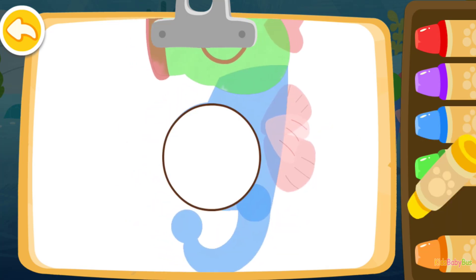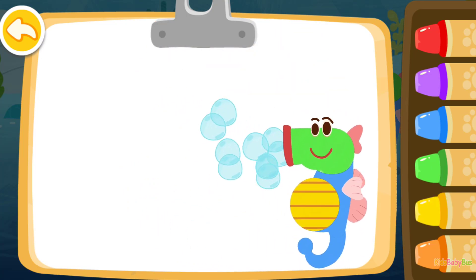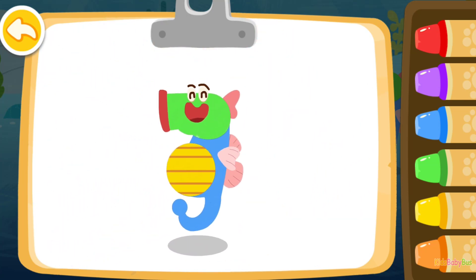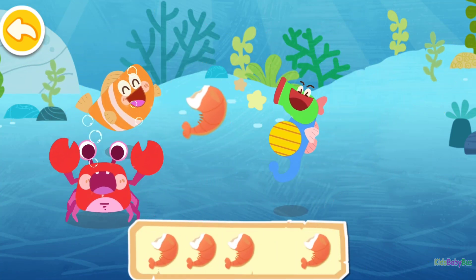Red! Red! Red! Red! The seahorse you colored is blowing bubbles. Wow, you've finished all the drawings. Drag the tiny shrimps to the fish.